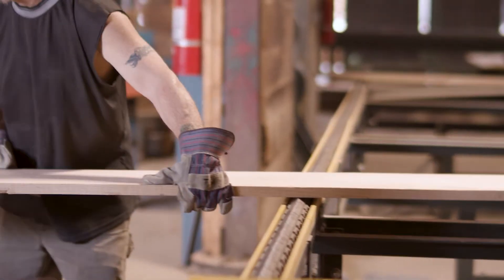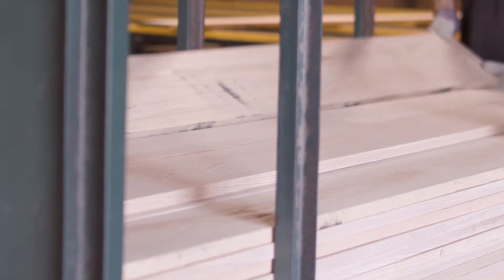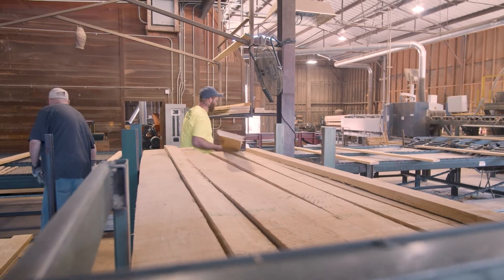We are packaging by hand, and that is labor intensive. But it's the best way to get your packs tight, flat, with good square edges.